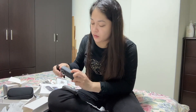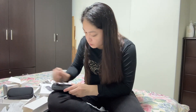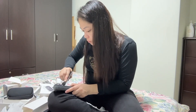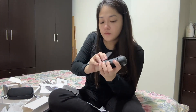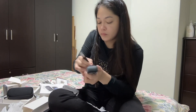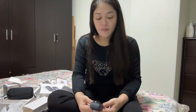So I clean it. There we go. That's all. Thanks for watching my videos. See you on my next vlog. Bye!